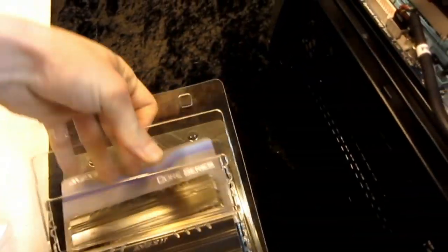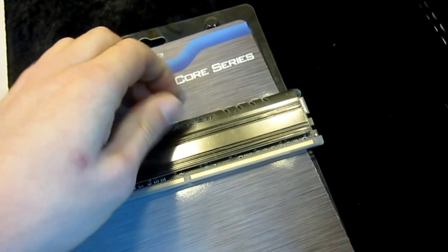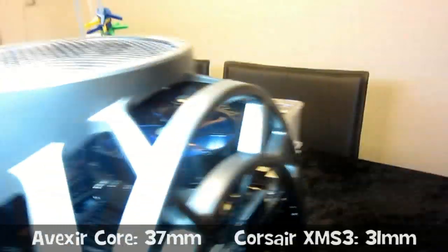I was considering if I would be able to change the memory without removing the CPU cooler. The new Avexir modules are a bit larger — not by much. I tried finding the size specs on the Avexir, even contacted Avexir, but they couldn't provide them either. I'm gonna measure them up before I plug them in and put the measurements in the description.